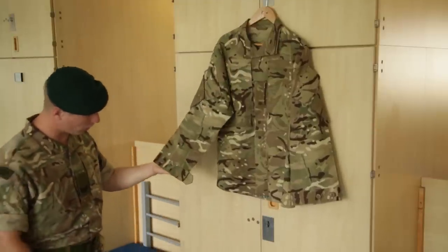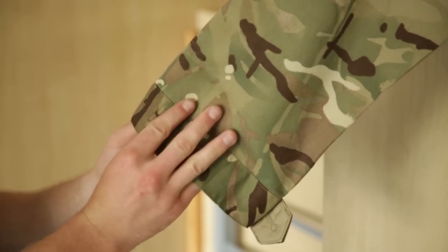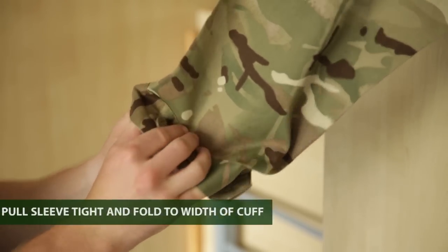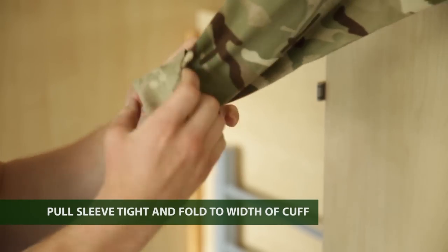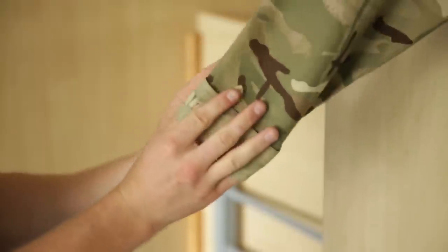The width of your cuff is about three fingers, so we use your cuff as a rough guide on how to fold it. Put it nice and tight on your shirt, get your fingers either side, you fold it — so it's a cuff width.